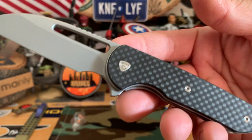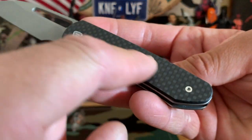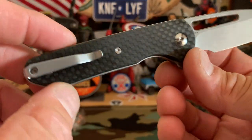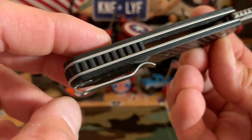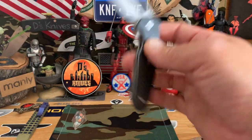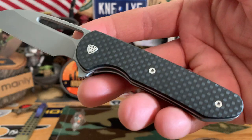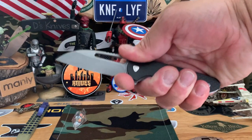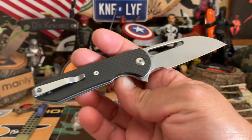This is the Ferrum Forge Prolix, collaboration with Wii. You've got smooth carbon fiber here. Nice little clip in the back, deep carry. Kind of like a G10 spacer, jimping on the back. Nice EDC — you can flick it, you can even use the hole opening in the front. It's very smooth — no real grip on it, so you really need the choils on this one. But it could be both a gentleman carry or just a nice, classier EDC.